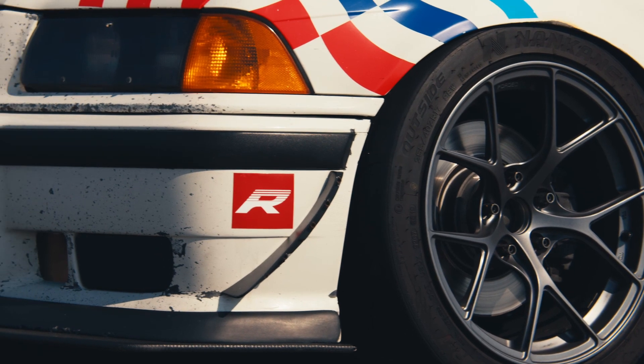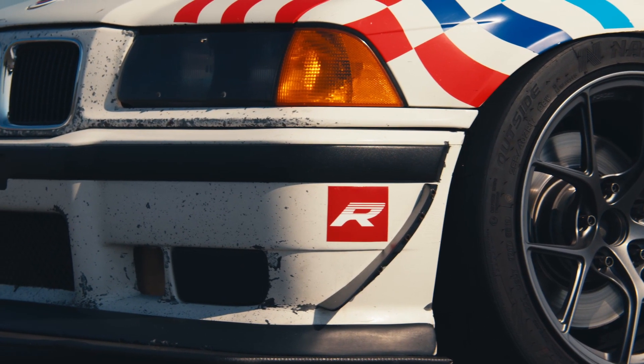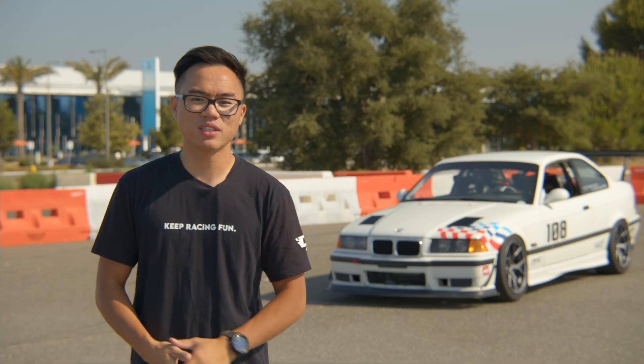I initially purchased this E36 from a friend of mine who currently is a BMW CCA instructor. This car was initially designed to be built for BMW CCA club racing, and I already had the intent of continuing to build it as a full race car.